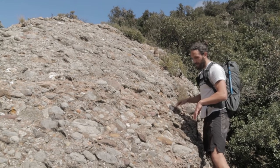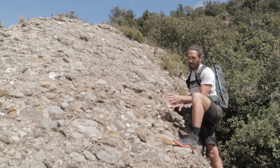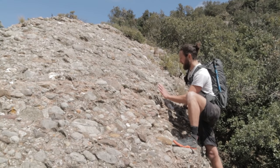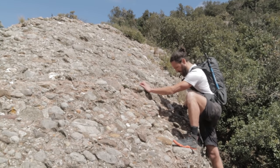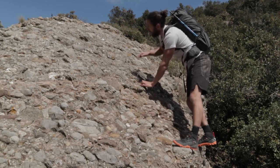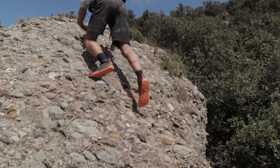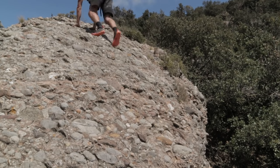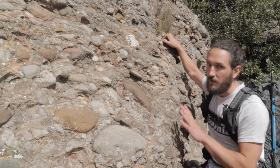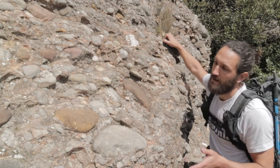As you begin to crawl up, look for good footholds first, then look for handholds that complement the footholds you're using. I've got a mantle here — a good solid handhold — and I can press up one limb at a time. Now I can start looking for my next move. Footwork and foot technique are really important. When moving up, there are two main ways to use your feet: smearing and edging.